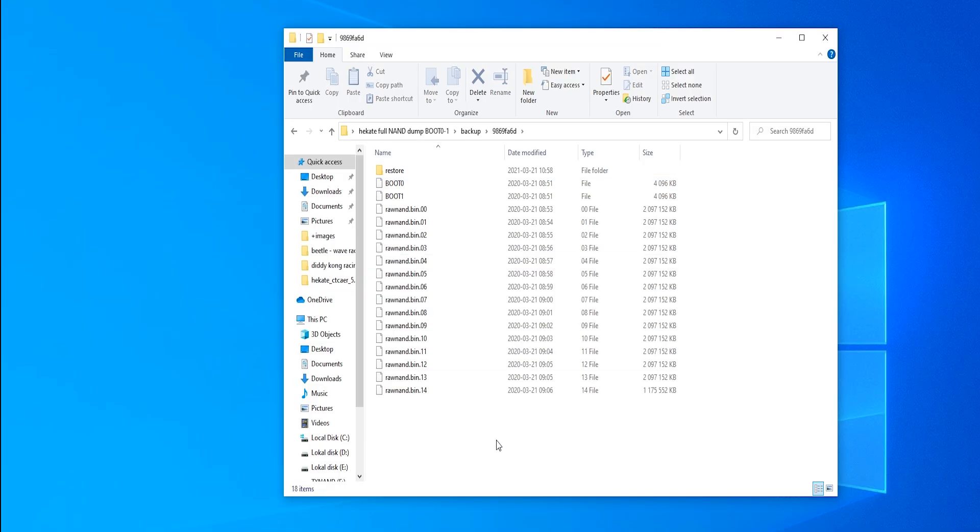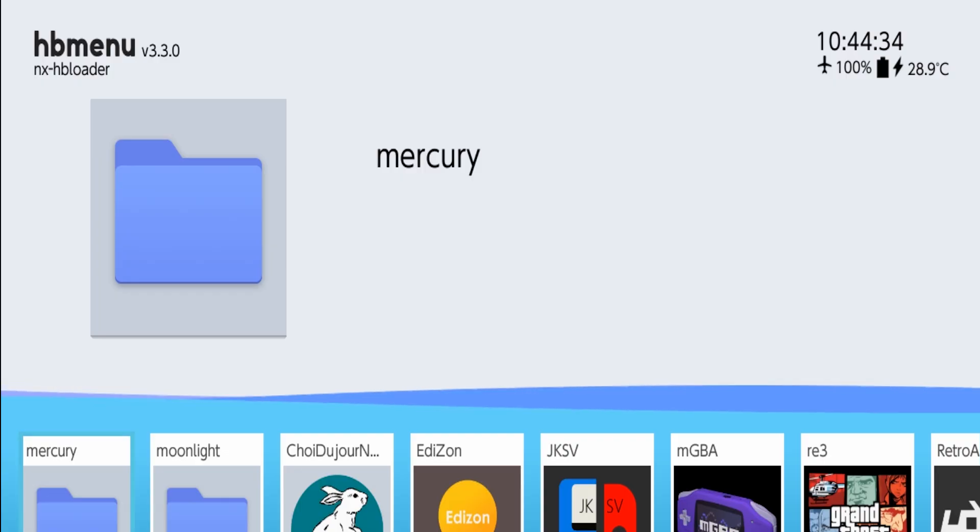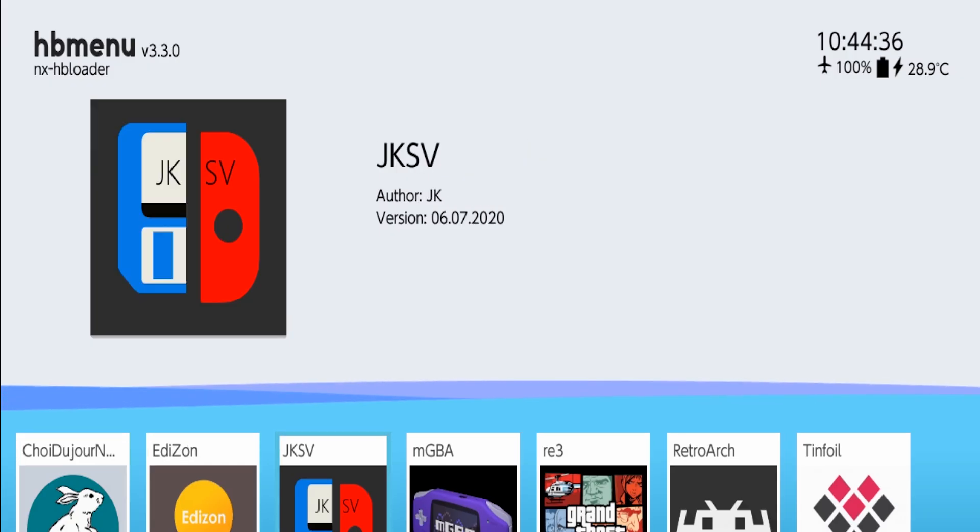First, make a full NAND backup as a safety measure, then copy your SD card's content to your computer. If you're setting up custom firmware for the first time, back up your save files.